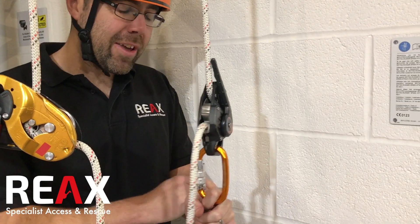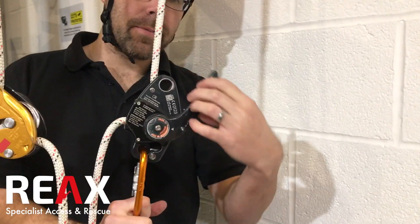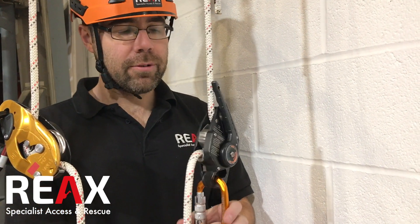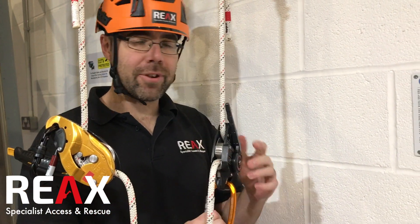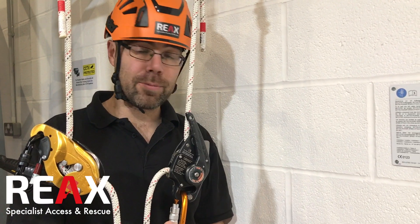It kind of operates in a very similar way, but you'll notice that when I pull this back and just let go of it, it flicks back into place. So it's got an automatic locking function on there, which is pretty cool. When I'm working with people or training people, I end up having to say 'lock your descender off' — and this actually does that automatically, so that's pretty cool.